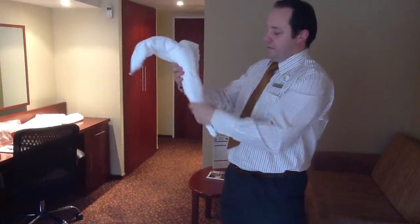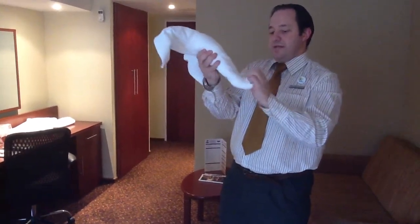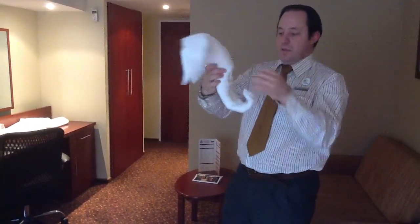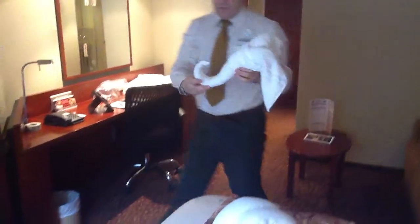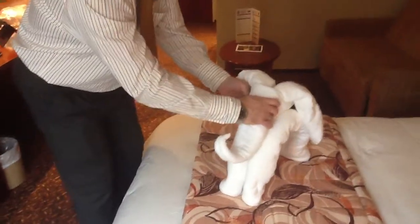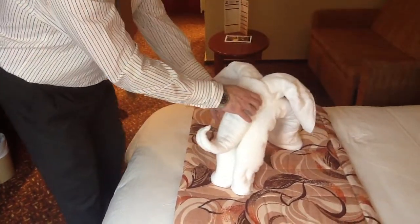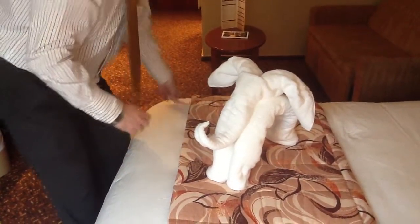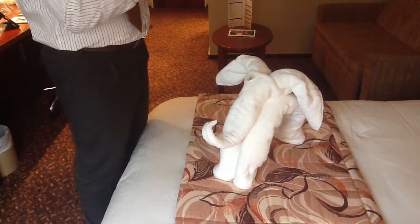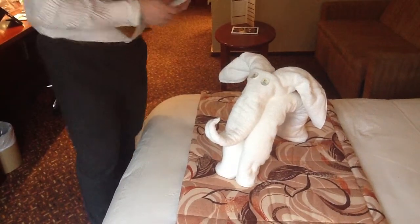This would be the head. Take the trunk and roll it up towards the head — try and make it as tight as possible. Then we place it on top of the legs. We add our two 'I'm Kind' stickers to finish off our 'I'm Kind' elephant. And that's it!